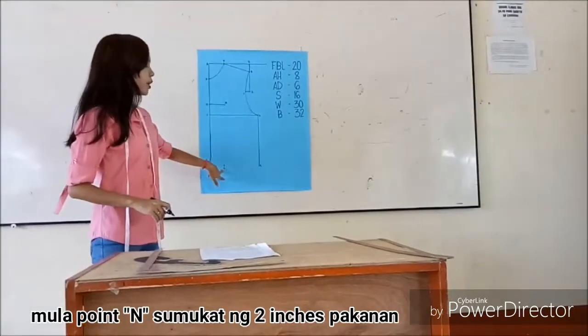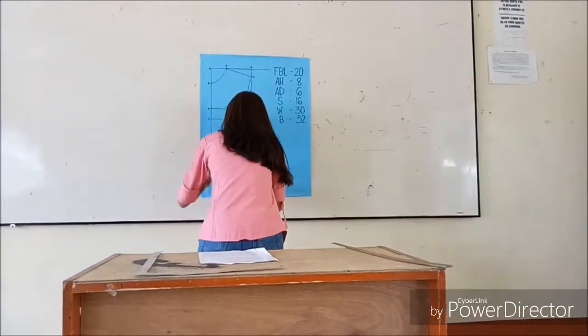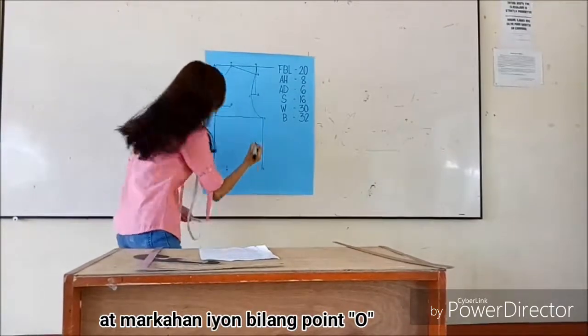To get the next point, measure two inches to the right and mark that as O.